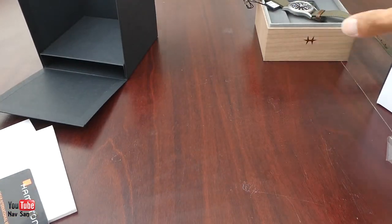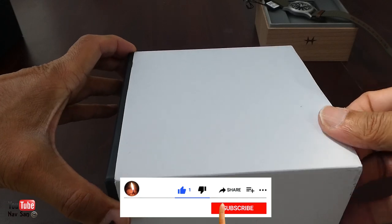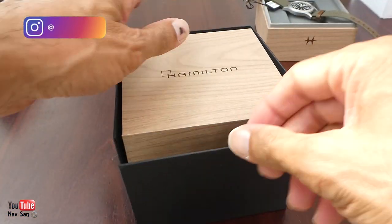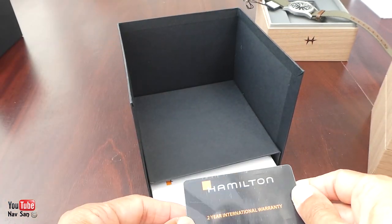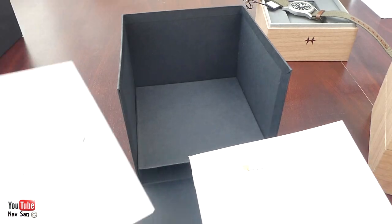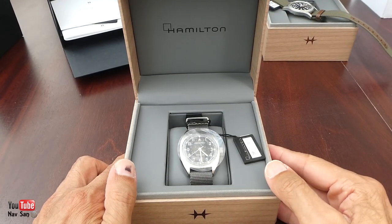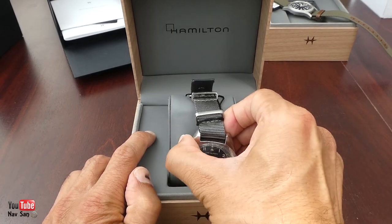Let's put the first one to the side. Here we have the other one — this is the one I'm really looking forward to wearing. It's the same box, same everything. I'll take it out in case you haven't watched the other video. You get your warranty card, a two-year international warranty card, a user manual, and the warranty. Now let's have a look at the watch. There we go — it's on a gray NATO strap.